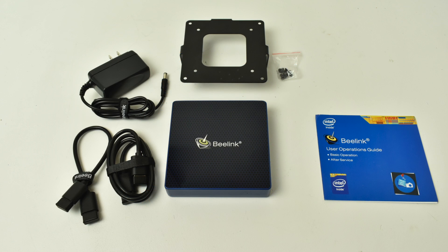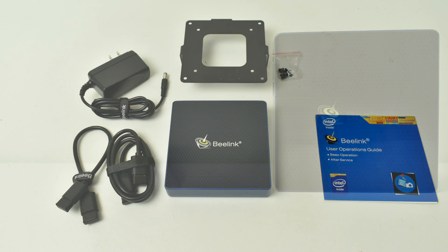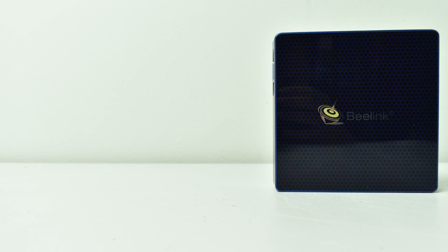Inside the box we get the B-Link M1 mini PC, a mounting bracket so you can mount it to the back of your monitor or television, a 12V 2.5A power supply, a 1ft HDMI cable, and a 3ft HDMI cable. It also comes with a user manual, though there's not much useful information inside. B-Link does make two versions of this; this one is the 8GB of RAM version.